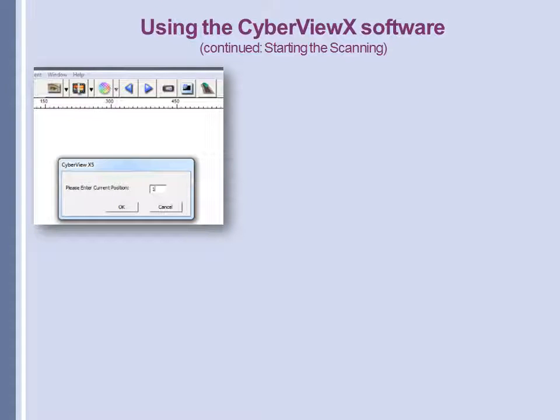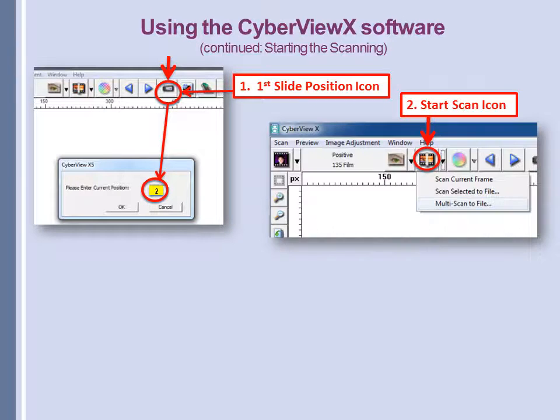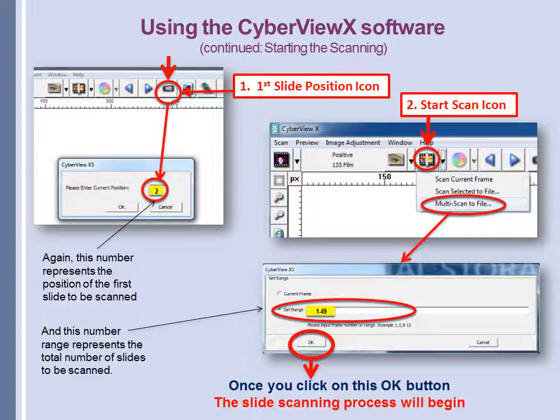Once we've dealt with the tab choices, we start working with the icons on the menu bar. The first is the First Slide Position icon, which tells you where your first slide is located in the magazine. Since we've had trouble with the magazine scanning the first slide, we put a 2 here so it will begin scanning at the second slide. The next icon is the Start Scan icon. Select it to get a drop-down menu, and since we're doing batch scanning, select Multiple Scan to File. A window will appear showing how many slides we're scanning — since we started in the second slot, we have 49 scans, so we click 1 to 49. The first number is the slot we begin at and the second refers to the total number of slides. Click OK and the scanning process will begin.